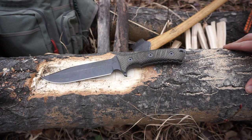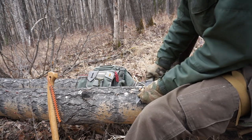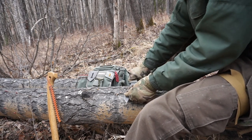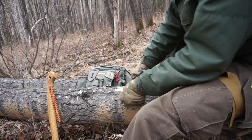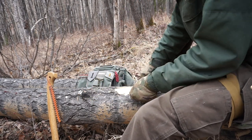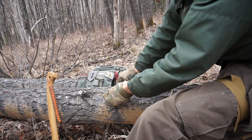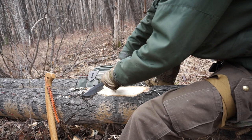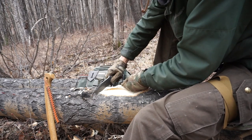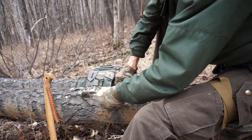The knife comes in second place because, just like the axe, in a pinch it could do most of what we saw. Bucking down a larger piece of wood would be pretty challenging and time consuming for a knife, but technically doable. A good solid knife is an excellent tool for processing smaller pieces of wood, processing natural resources and animals, and it's also really good at carving and doing other camp tasks.